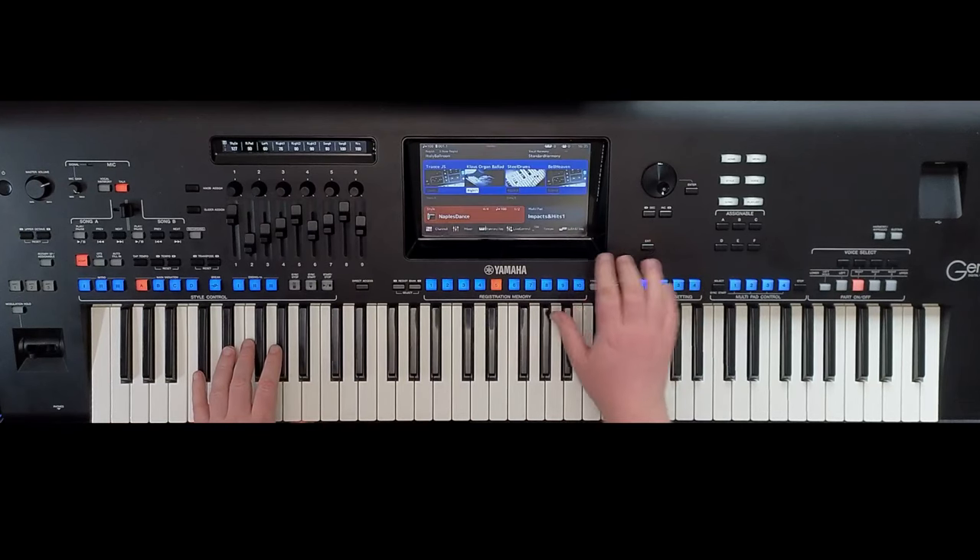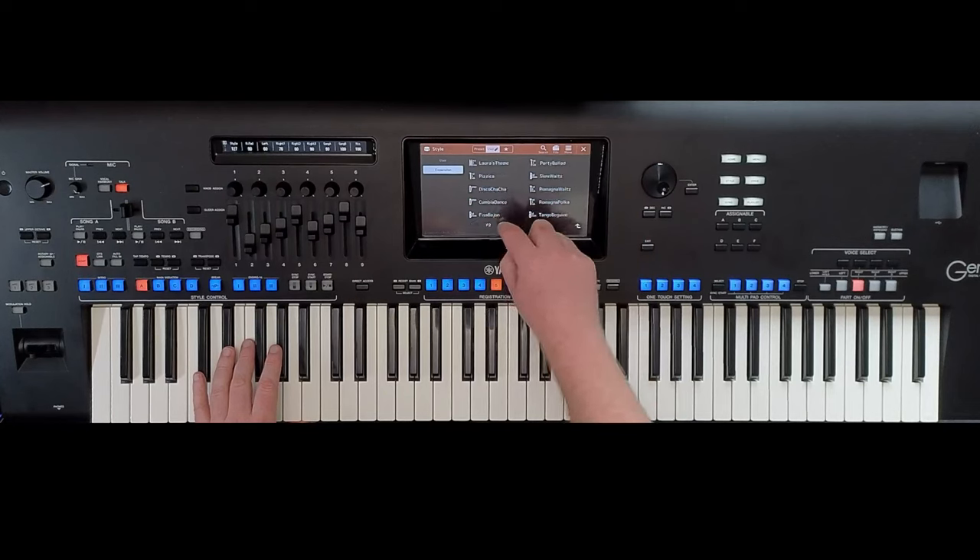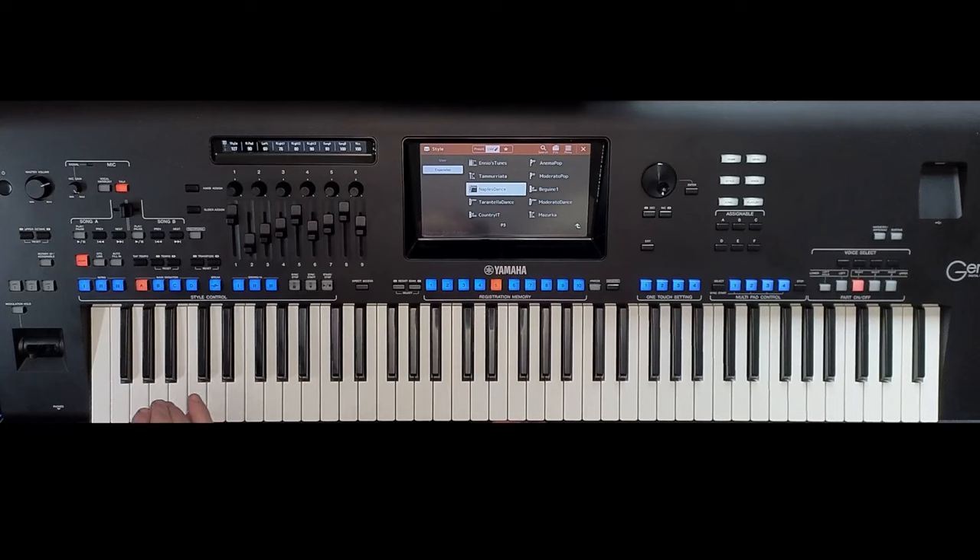If anybody wants to play this, it's Tico Tico. It's using Naples Dance, which is in the Italy pack, and it's on page three. It's called Naples Dance.